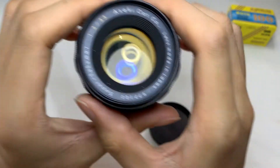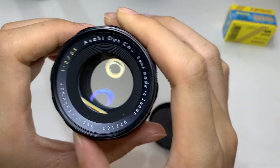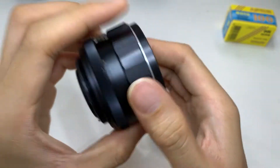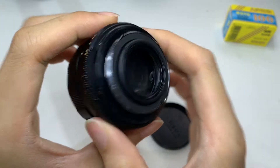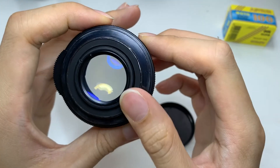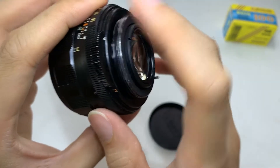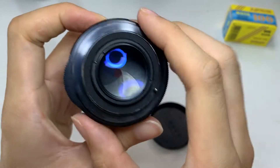This is the 55 f2 Asahi Super Takumar lens. It has an M42 mount, so you can use it with your M42 gear. It has an auto and manual mode — the auto mode will depress the aperture using the pin system, and in manual mode it just stays as it is.